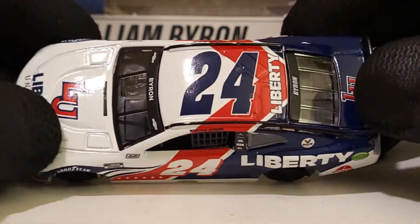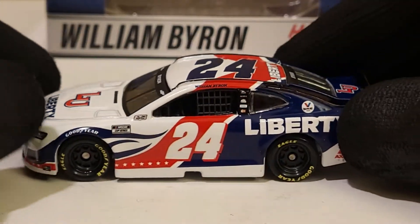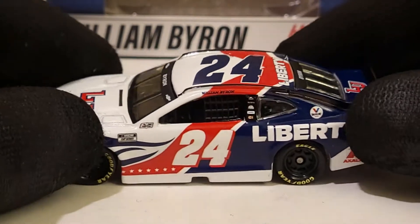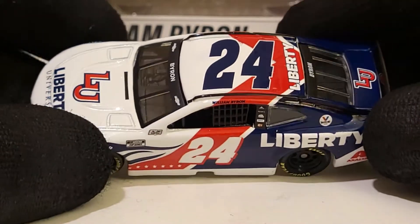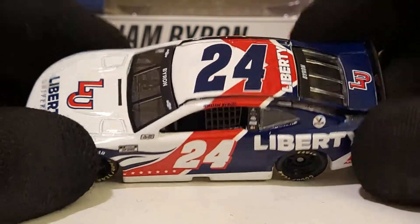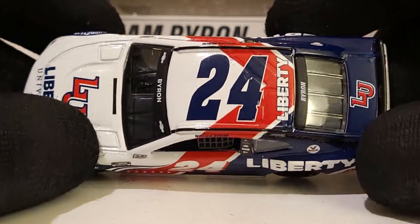I do kind of miss all the college sponsors we've had in NASCAR - they've been associated a lot with Hendrick Motorsports. We've had a lot of cool university diecasts come out throughout the years, but it's pretty cool that Liberty University has been practically William Byron's main sponsor throughout his whole career - even back in his iRacing days.